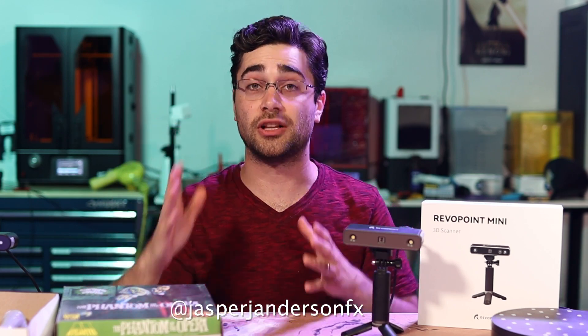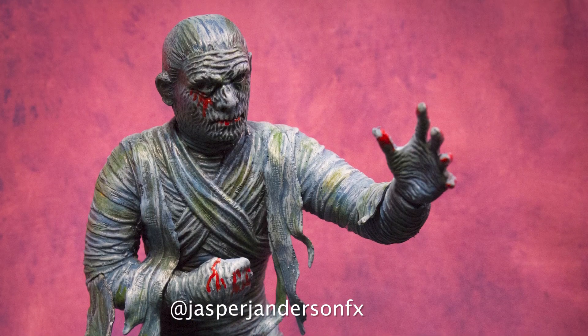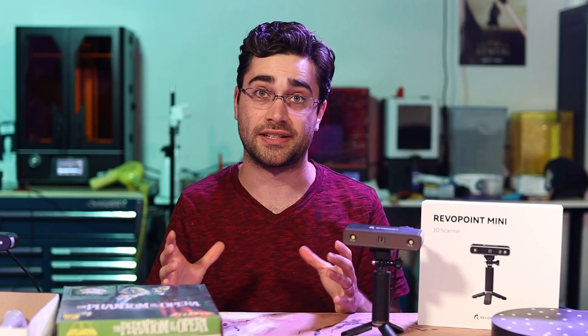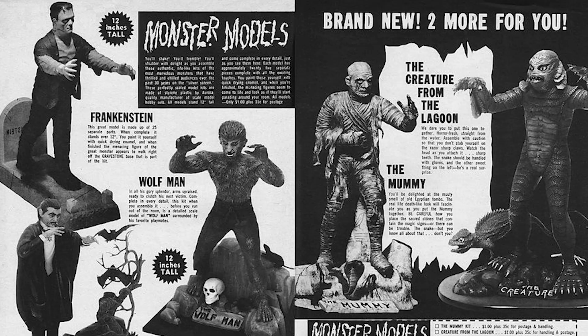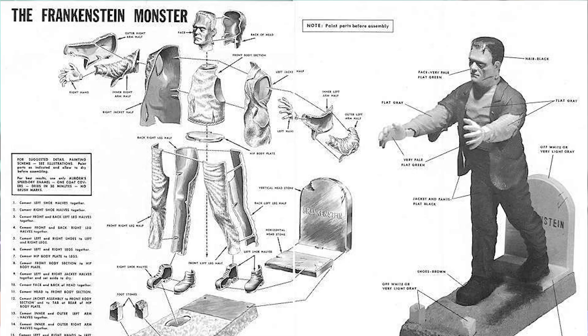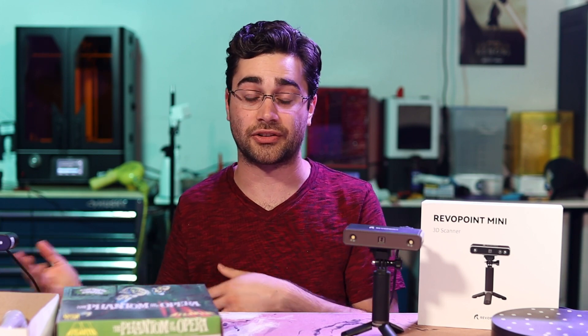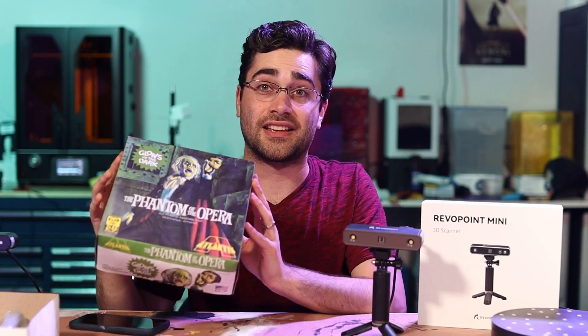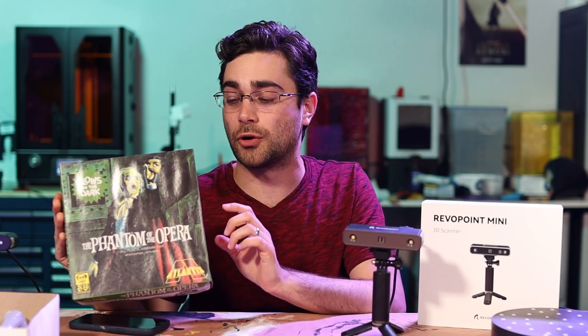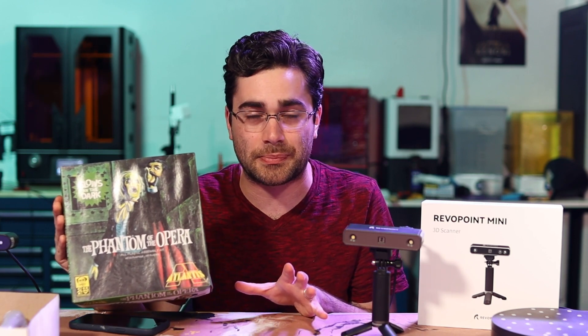If you've been following me on Instagram, you've probably seen some of the customized model kits that I've been building. There was a company called Aurora in the 60s that came out with a line of Universal Monsters model kits — they were very popular, and different companies have picked up the molds and licenses to reproduce those over the years. I've collected the ones I can get my hands on. There's a company called Atlantis that is currently producing the original Phantom of the Opera model, so that's what my project today is going to be based on.